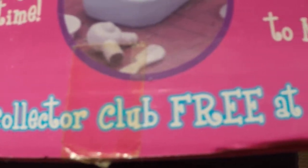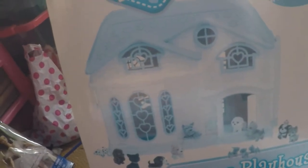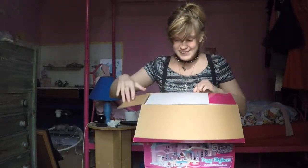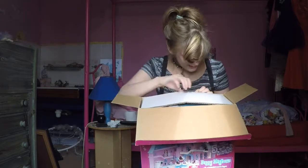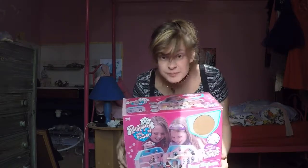And you can join the Puppy in My Pocket collector club free at www.puppyinmypocket.co.uk — though I probably shouldn't be advertising that since they're not paying me. I did try to see if I could get it out of the box, but it's going to take all day and dinner's nearly ready, so I'll leave it. You can see it on the box anyway. The box is a little bit tatty — I got it quite a few years ago.